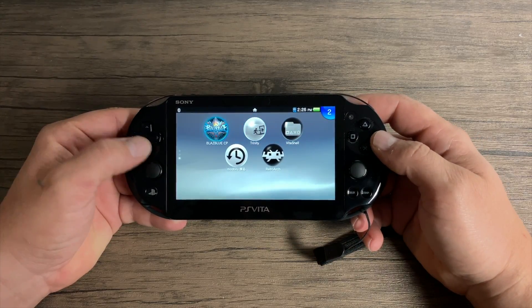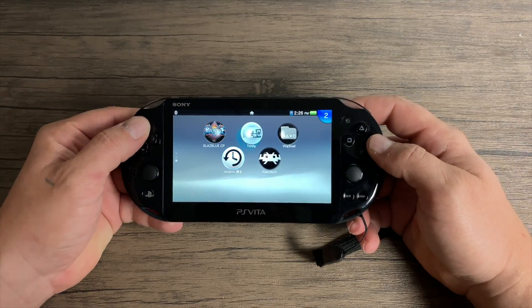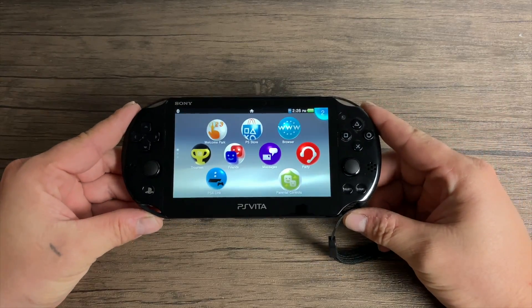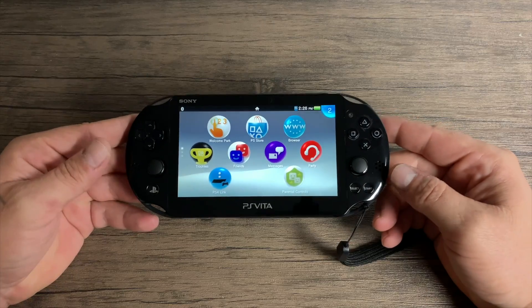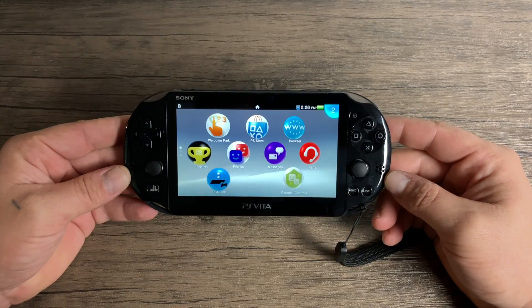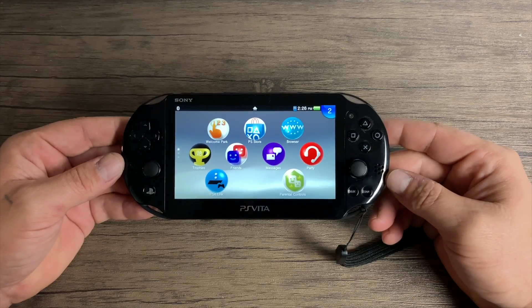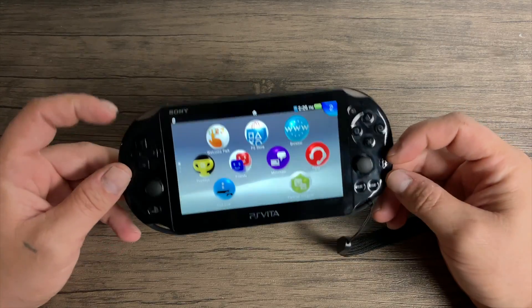Within the last week he released the jailbreak, so I was finally able to hack one of my PlayStation Vitas. Obviously this is going to play PlayStation Vita games perfectly — be it a backup or a cartridge, it's really up to you. It'll also do PSP games and PlayStation 1 games perfectly. But I really wanted to see how it would perform with emulators like SNES, NES, Game Boy, Game Boy Advance, Neo Geo, and some MAME. So in this video, that's what we're going to be testing out.